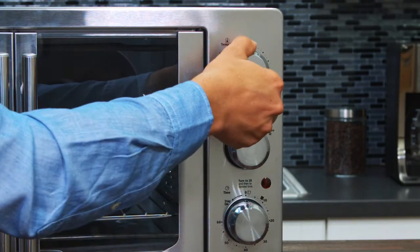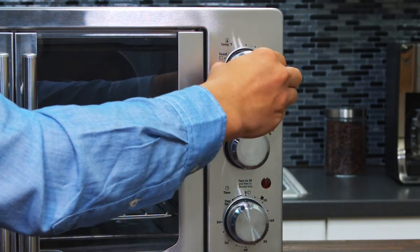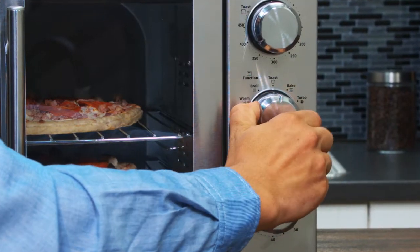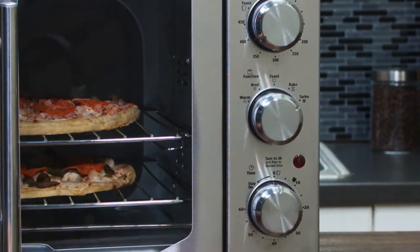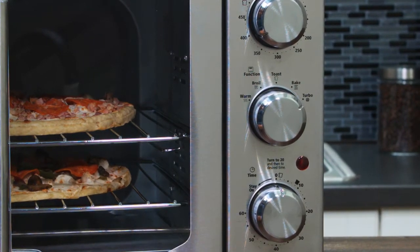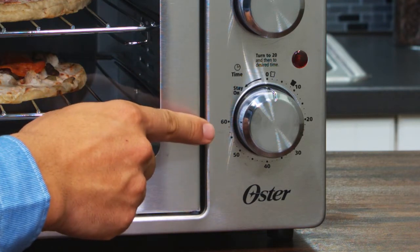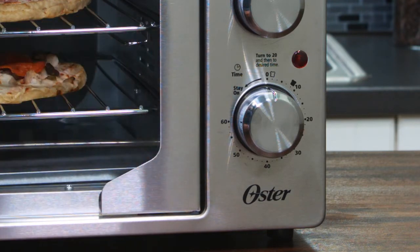So let's check out these controls. They feel good, easy to turn. This top knob sets the oven temperature. This middle one sets the cooking function, including turbo, which is the setting for turbo convection baking technology that cooks food faster and browns it more evenly. And this bottom knob is the timer that can be set up to 60 minutes. It also automatically shuts off the oven after the timer goes off.